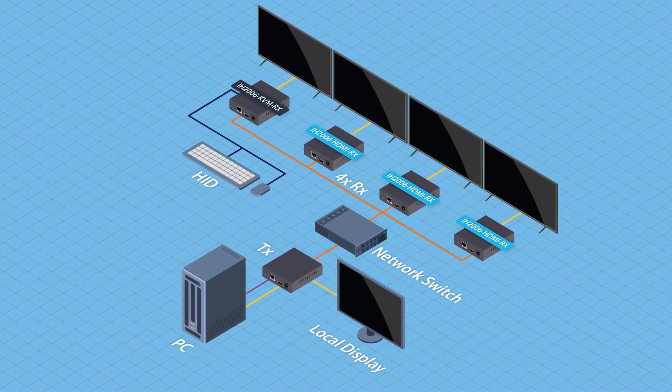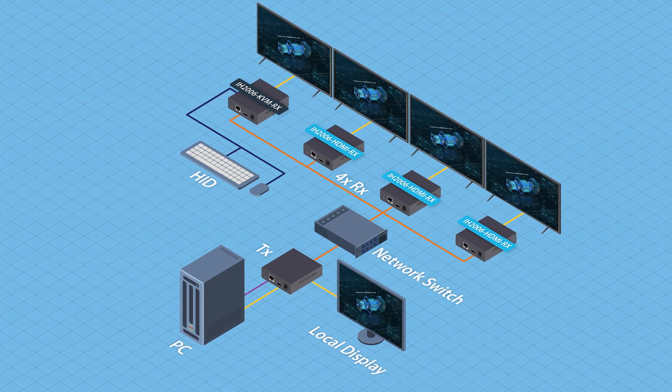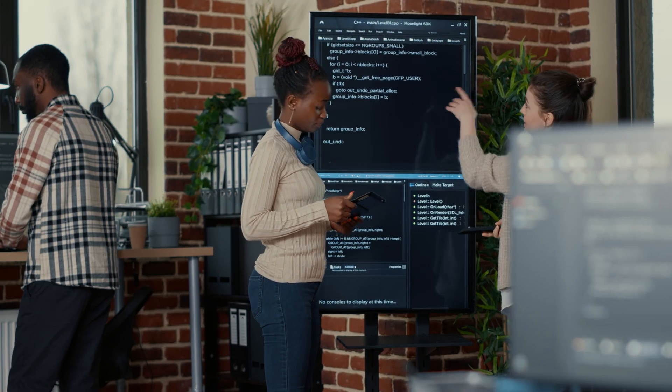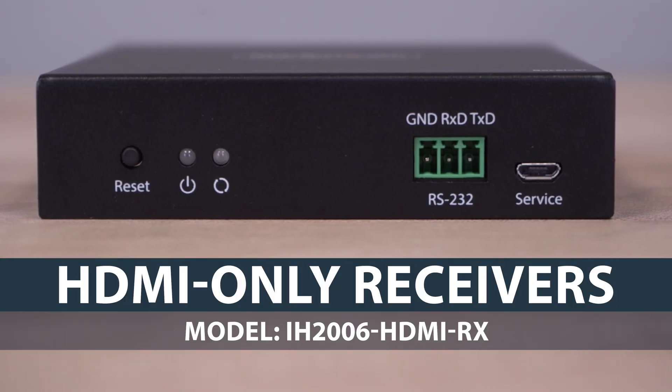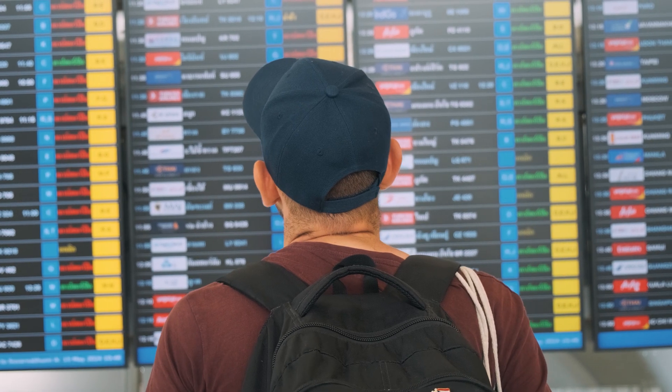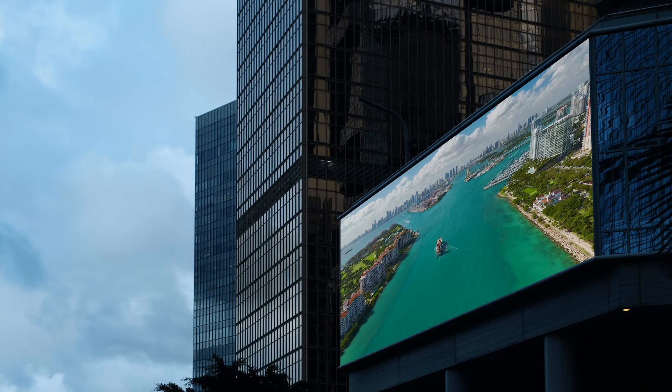It can expand to include several IP KVM receivers, allowing flexibility to grow with your business needs and ensuring a scalable, future-proof solution. We also carry HDMI-only receivers for applications not requiring USB-HID connection on the remote side, ideal for digital signage.